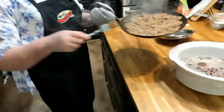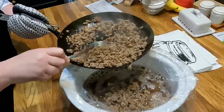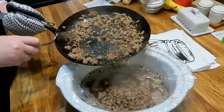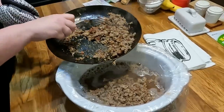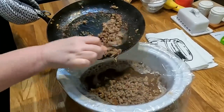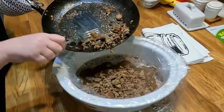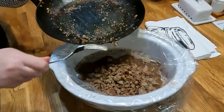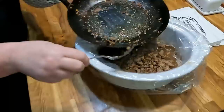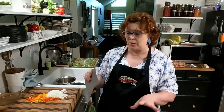We're gonna put the sausage in with our beans. I'm going to try to leave a little bit of oil in the bottom of the skillet for our onion and pepper — but there's really not going to be much, and that's even better because then you don't have to worry about draining it. There's not a lot of fat on the sausage. There's enough juice in the onions and peppers that it will deglaze the pan, so there's really no need to add any more oil.